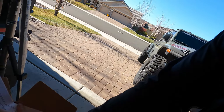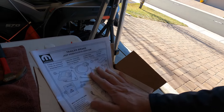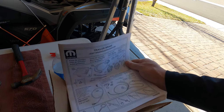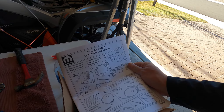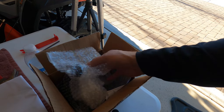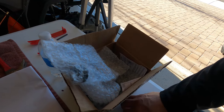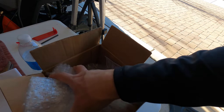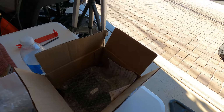It is the Mopar trailer brake controller for the Jeep Gladiator. This has been on back-order for a while, and what this will do is allow me to pull my trailer and use the trailer's electric brakes. I've definitely been needing this — I've been using an aftermarket one on my other Jeep.